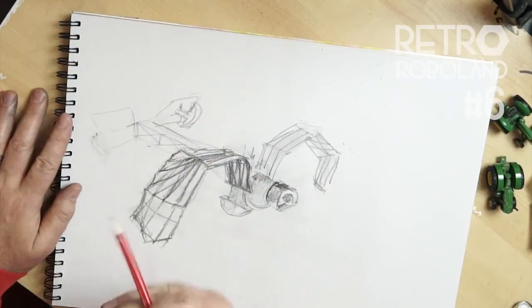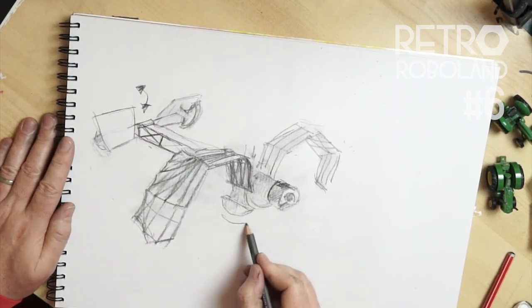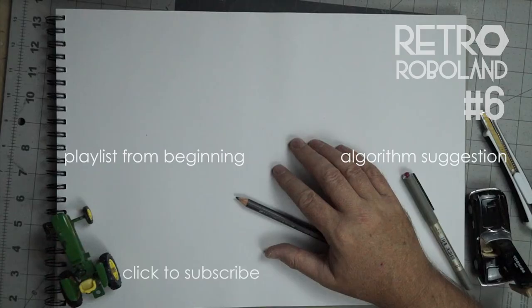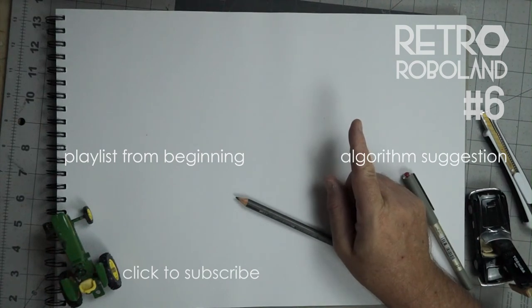So in number seven, I will literally go back to the drawing board and design a new wing design on paper, which will allow the range of movement I want to achieve. Thanks for watching — click like and subscribe, you can start the playlist from the beginning and it's going to get longer and longer. Over there is one that the YouTube algorithm has chosen. Thanks for watching, bye bye.